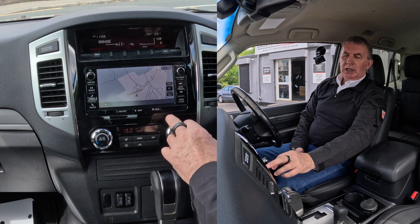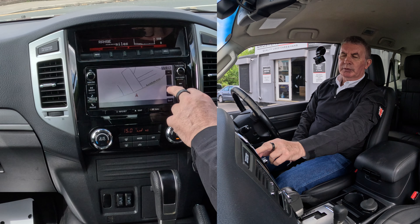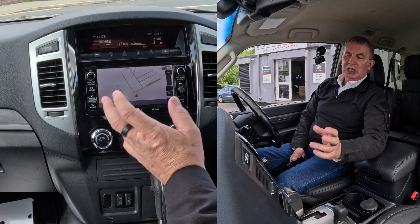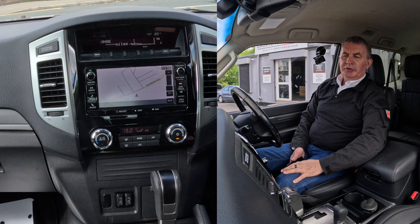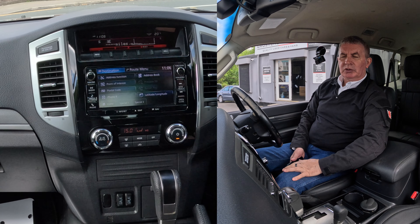You can see what's coming up and you can zoom in — plus, plus, plus, plus — so you can zoom in like so. However, going into nav: address, junction, point of interest, postal code — we want postal code.